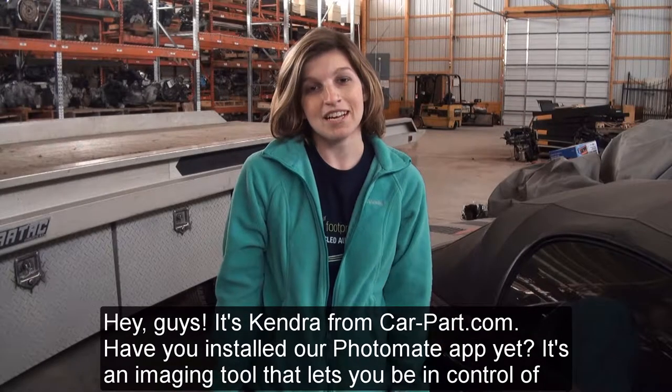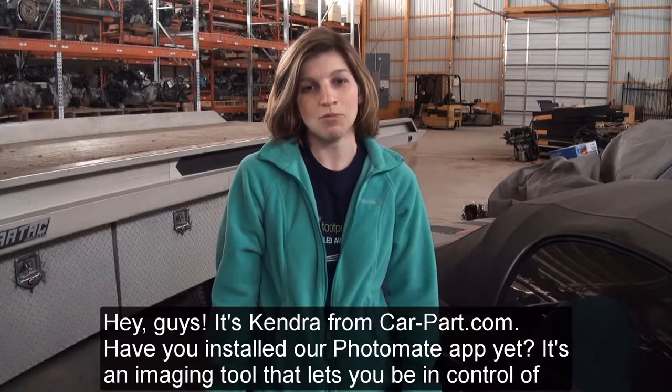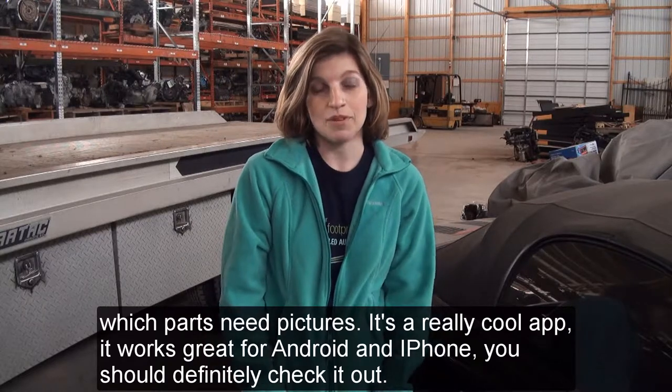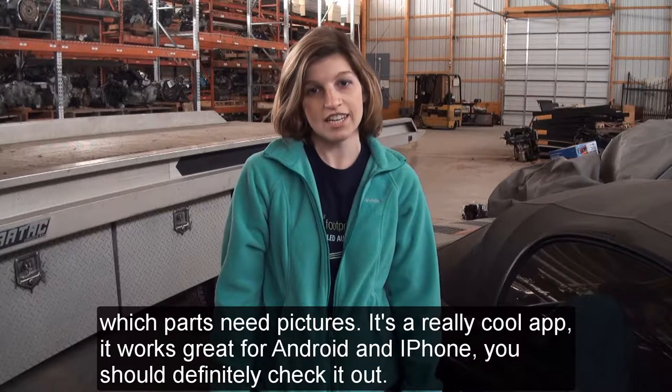Hey guys, it's Kendra from Cardpart.com. Have you installed our Photomate app yet? It's an imaging tool that lets you be in control of which parts need pictures. It's a really cool app that works great for Android and iPhone. You should definitely check it out.